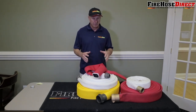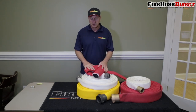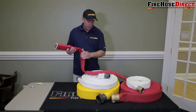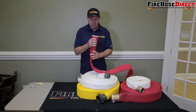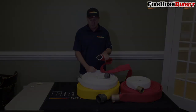A double jacket hose is what fire departments all around the United States use. They always use double jacket hose because of the durability and the test pressure on them is high. Let me explain to you the difference between a double jacket hose and a single jacket hose — sometimes we refer to it as lay flat hose, or double jacket hose. Let's take a closer look and then I'll explain it to you.